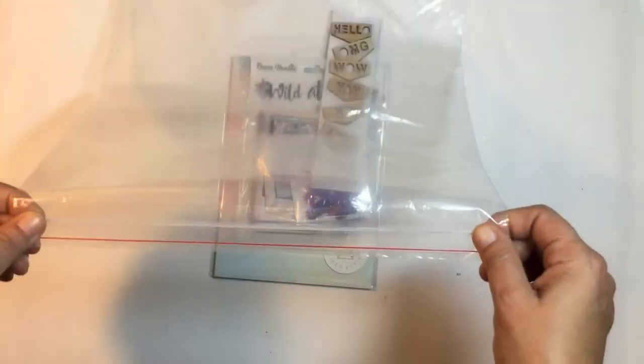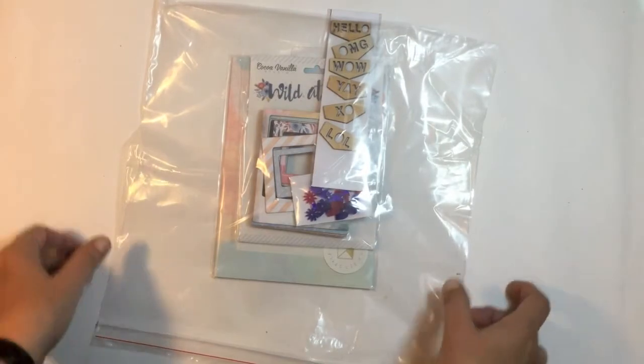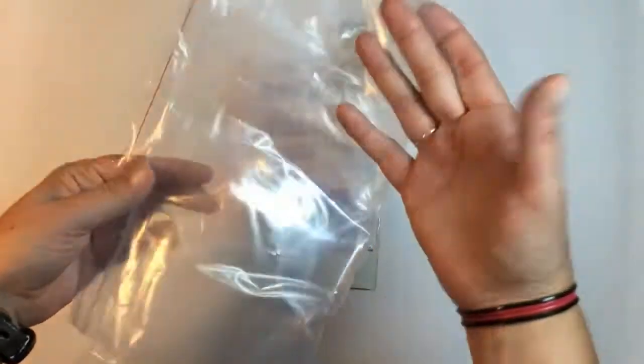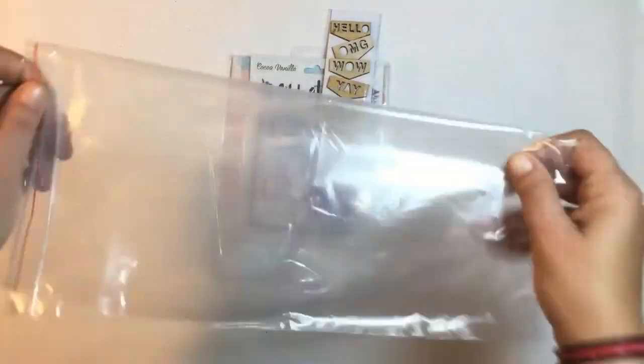Next is the embellishment kit. Just a quick reminder that these bags are not only great for storage, they're also good to do your mixed media on if you don't have one of those craft mats. They're disposable, so once you get paint all over it, you can just throw it away.